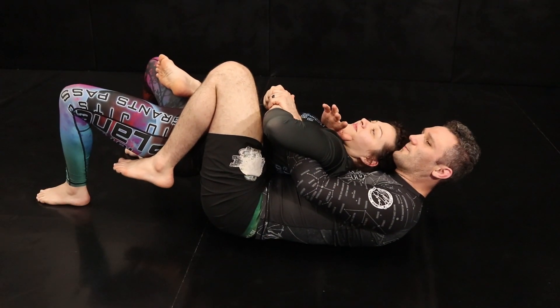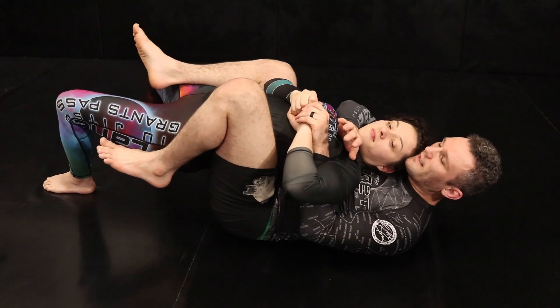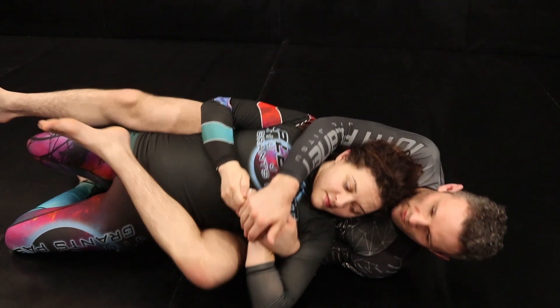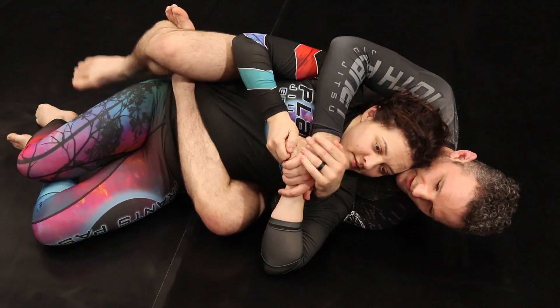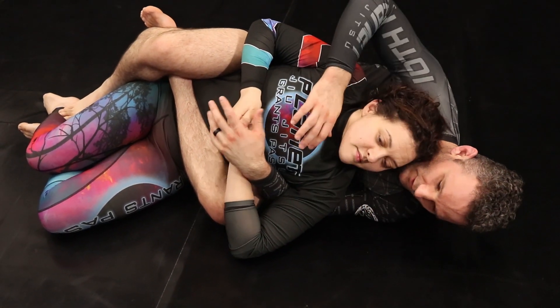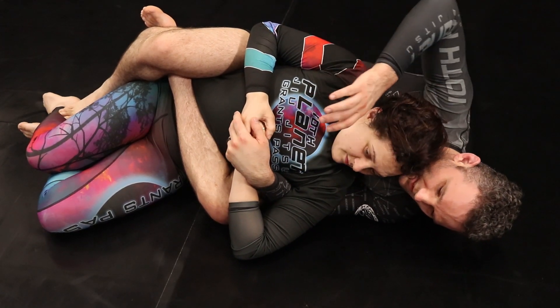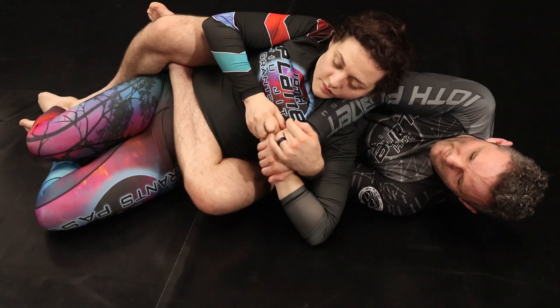Once we've got our wrist control and we start to go for the back, most of the time people are going to start to leg press and go back to our underhook side. We're going to switch our legs and look for a body triangle. If we can, we'd like to get under the chin — if her chin is up while we're hand fighting. If her chin is down, that's okay; we're going to clear the head and go to a gable grip.